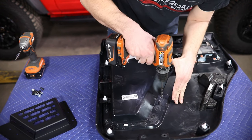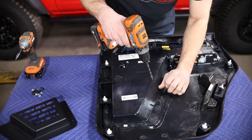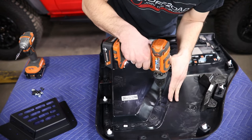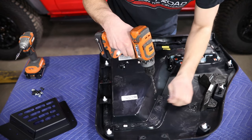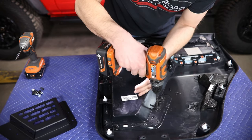Just lightly hit each one of these and you should kind of feel it when it passes through this first layer of plastic — it'll kind of start spinning a whole lot easier. You could always use a drill stop in this case too if you wanted to make sure that you weren't going to go through that outer plastic surface.